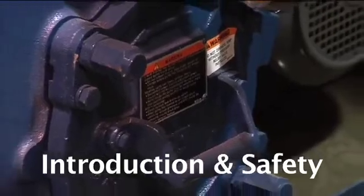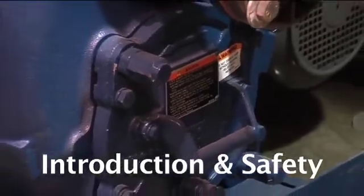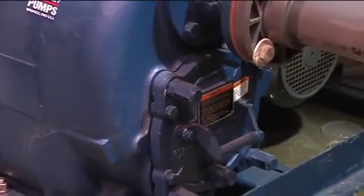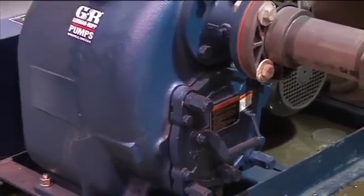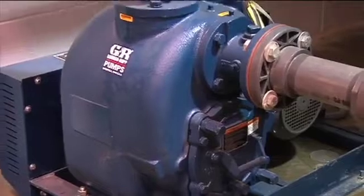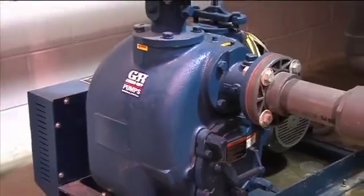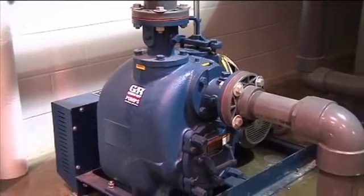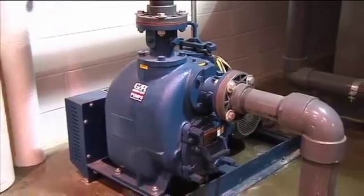Pump applications are seldom identical, and such things as the abrasive qualities, pressure, and temperature of the liquid being pumped directly affect pump wear. Regardless of the application, following a routine preventive maintenance schedule will help assure trouble-free performance and long life from your Gorman-Rupp pump.